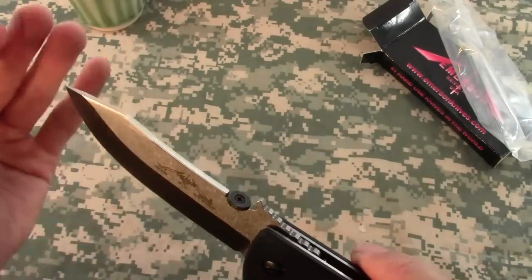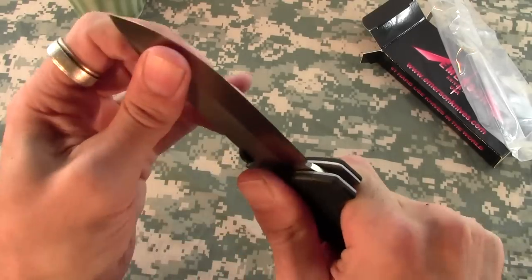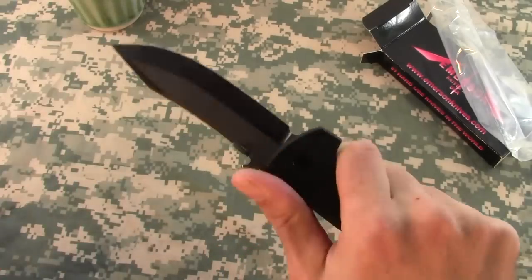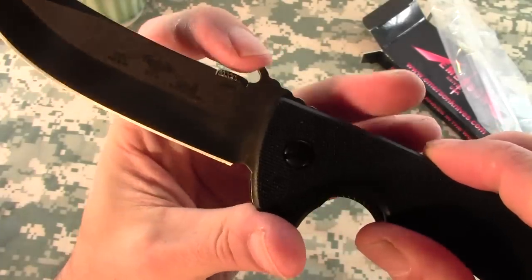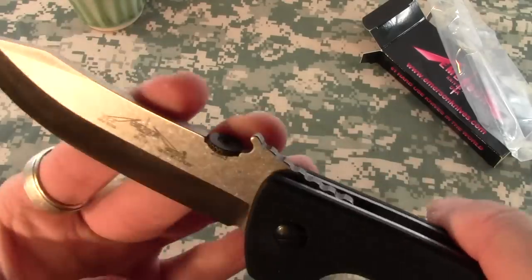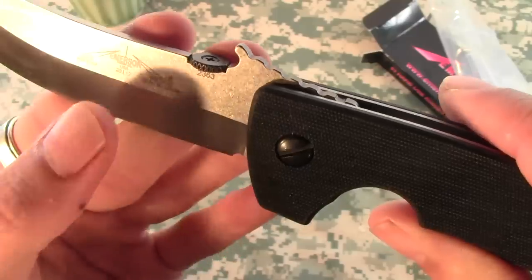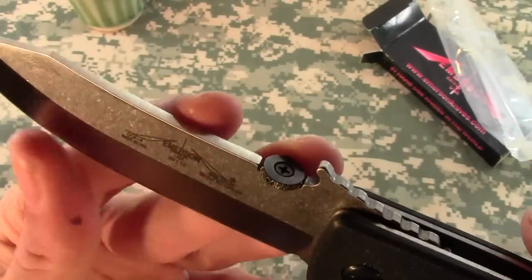Even though it's a $200 knife, it's designed to be very, very solid. There is absolutely no blade play whatsoever — up or down, side to side. It locks into your hand fantastically. It's got the Emerson wave feature. Made in 2012 — all Emersons have the date on them. It's a lovely little knife.